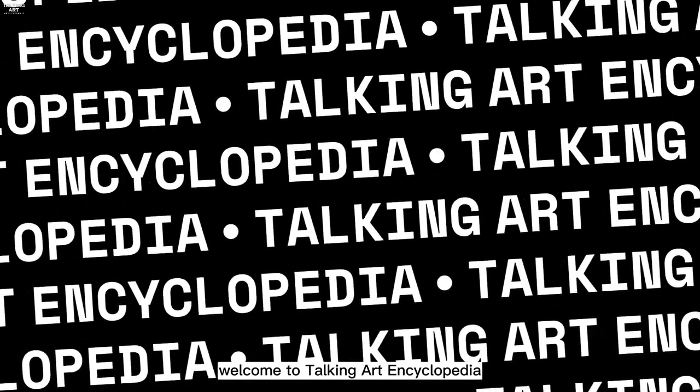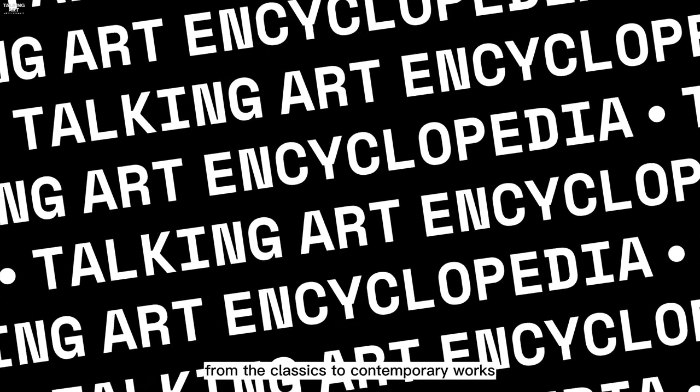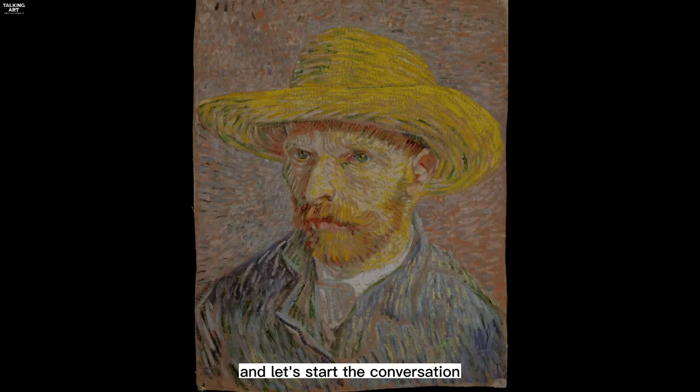Welcome to Talking Art Encyclopedia. Join me as we explore the world of art, from the classics to contemporary works. Subscribe now and let's start the conversation.